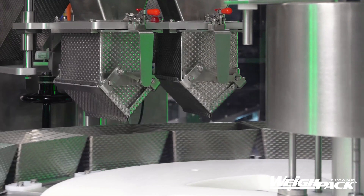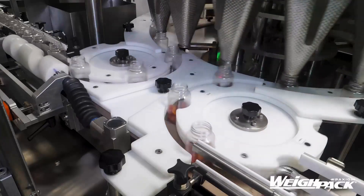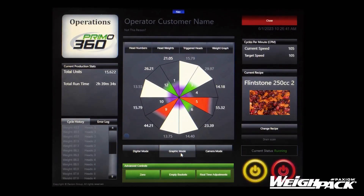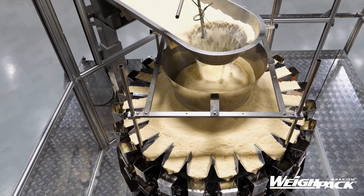Then the scale calculates which combination of weigh buckets need to be dumped to meet the target weight. On this machine, each head includes a dedicated load cell. Once product is weighed, it determines which buckets equal a near-perfect match to the required specification. The weigh bucket then locks the product in before triggering the buckets to release product to the packaging operation just below.